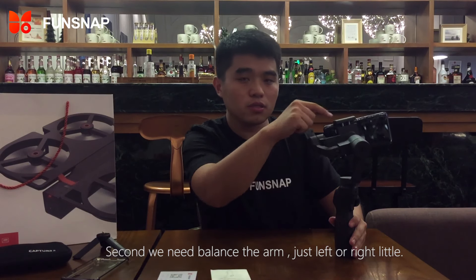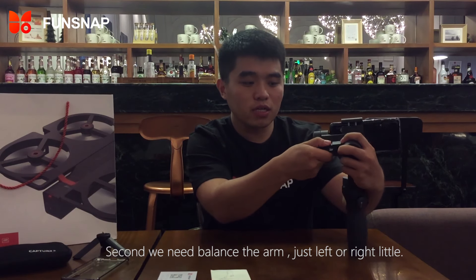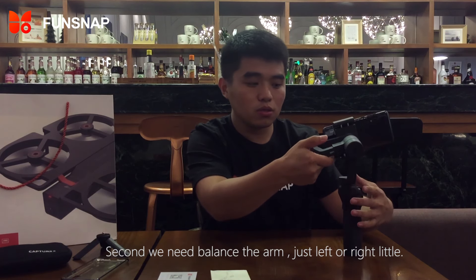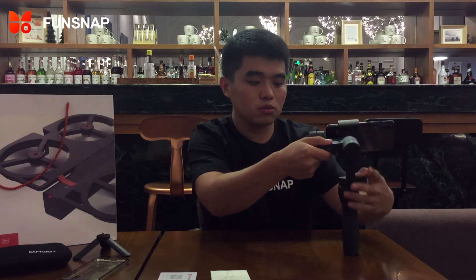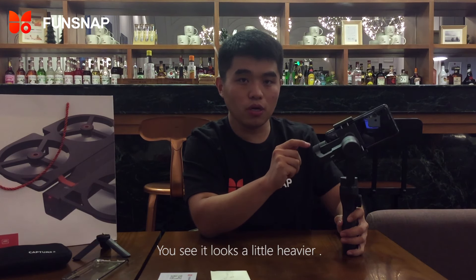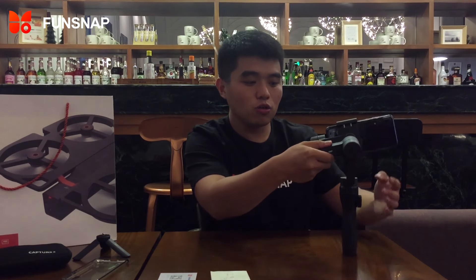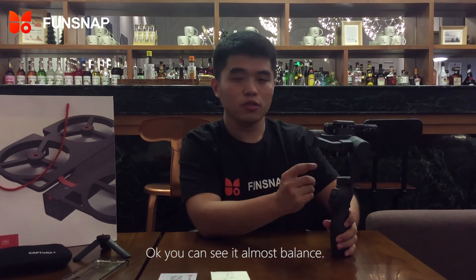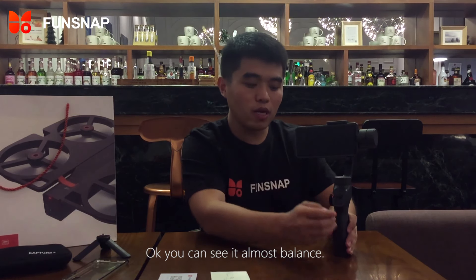Second, we need to balance the arm. Adjust left or right, just a little. You see, now it is a little heavier, so adjust a little. Okay, now you can see it is almost balanced.